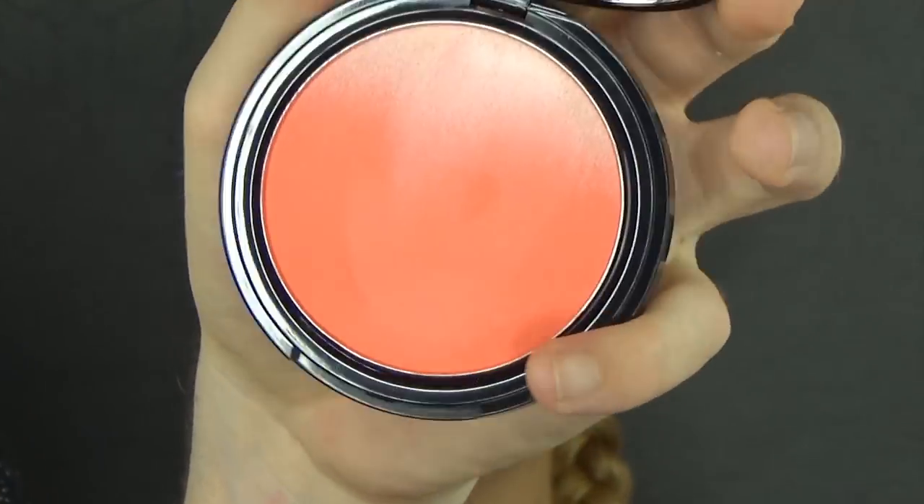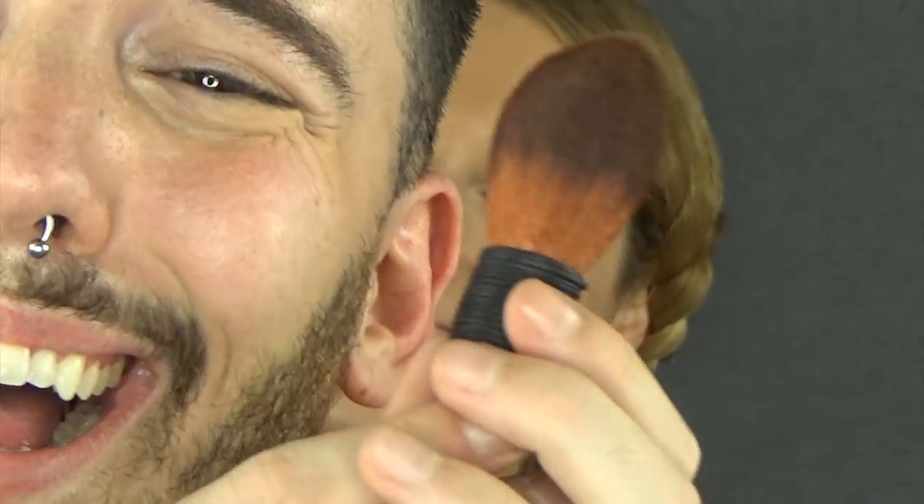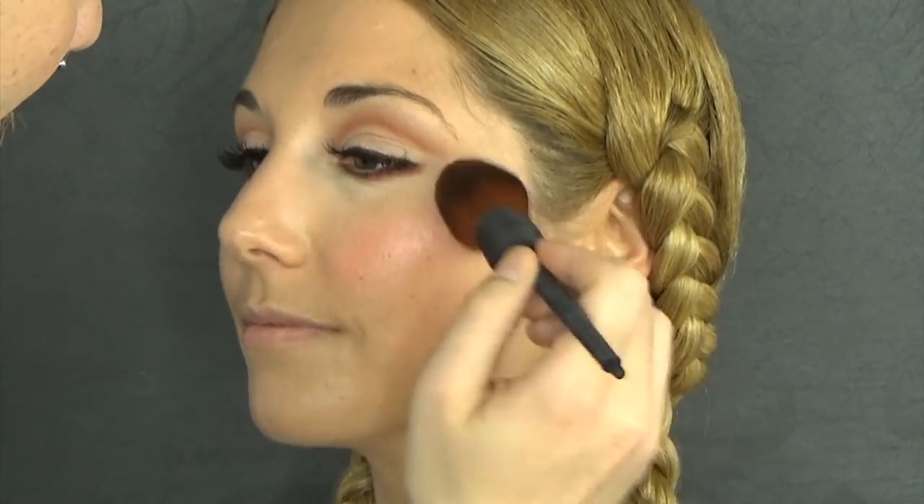I'm now going to move on to blush. I'm going to use this NYX Soft Blush — this is one of the ombre ones — and this amazing kabuki brush by Rolex. I'm so in love with it. This color is kind of a coral mixed with a warm pink, and it is so beautiful. I'm just going to apply that on the apples of the cheeks and blend upwards.